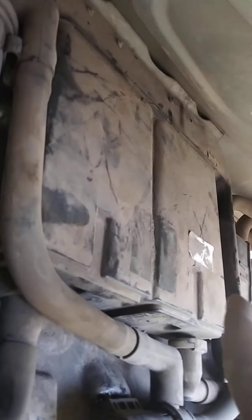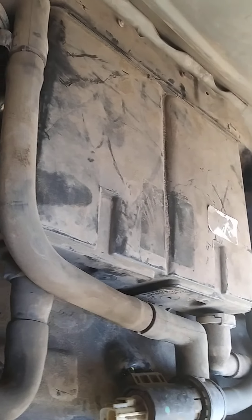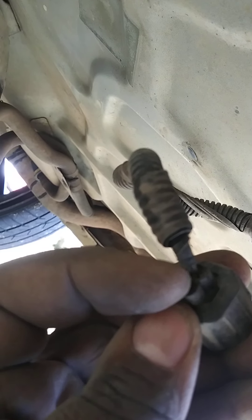But my issue was, I went ahead and replaced it. I got one for like $30-something from the junkyard — it was on a car right there and it looked pretty good, so I grabbed it. And my issue is, if you look up in here, that wire is broken right there. You see?